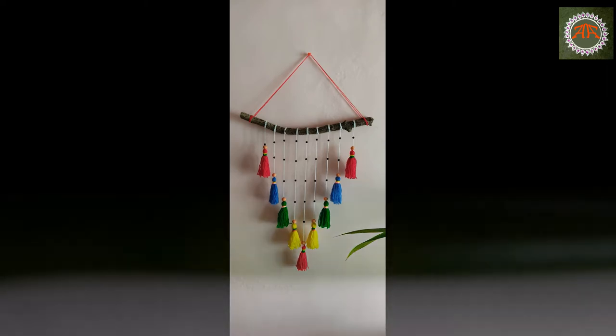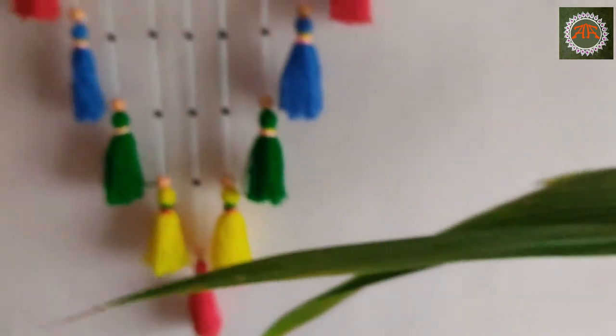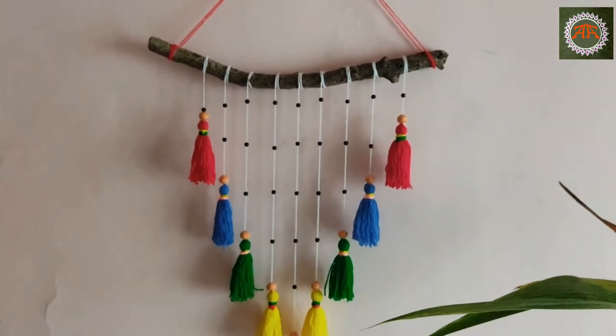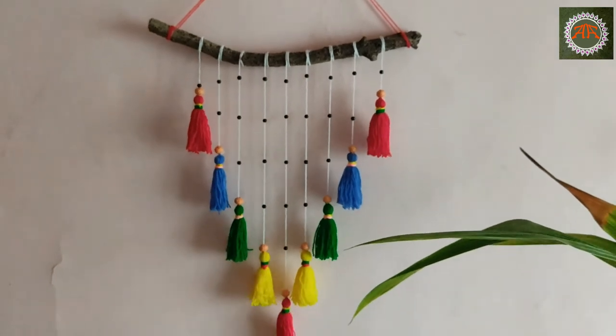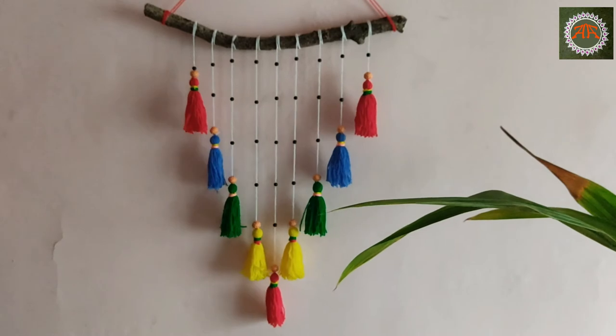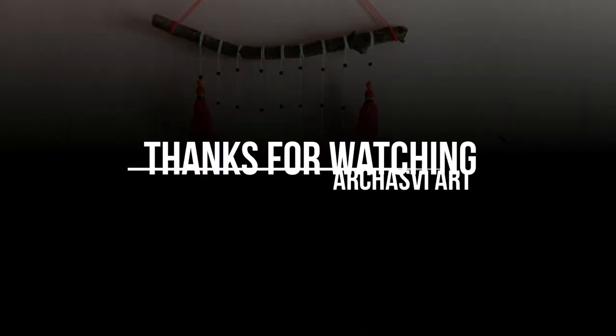I have added black beads, but those are optional.